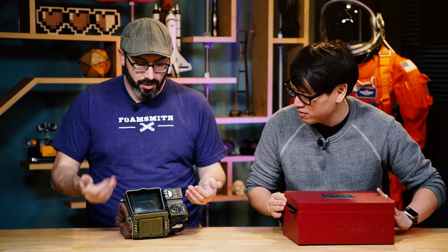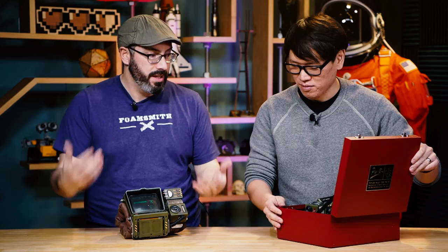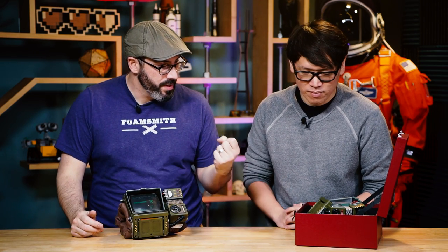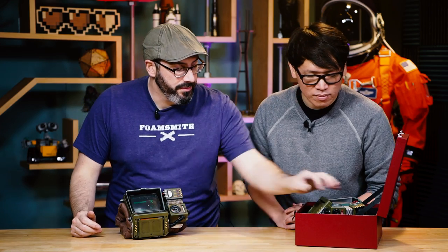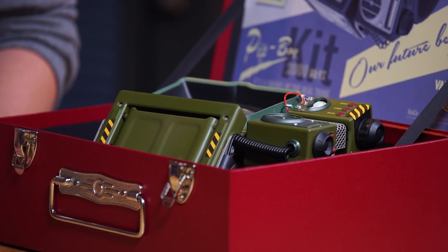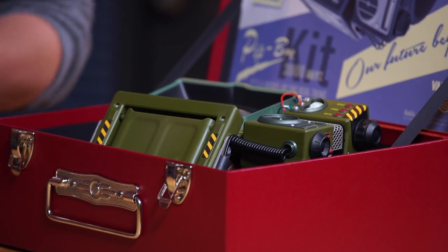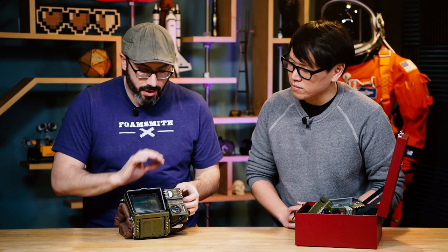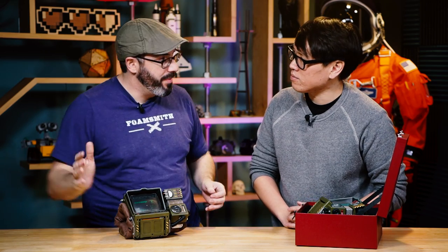Bill wanted it to look a little more like it was in the world. The kit is amazing — a really wonderful kit — but it's all injection-molded plastic. None of the parts were actually painted; there are some graphics, but the color is built into the plastic and Bill didn't want that plastic-y look. He wanted something with a little more oomph, so while the kit was still apart, he repainted everything.